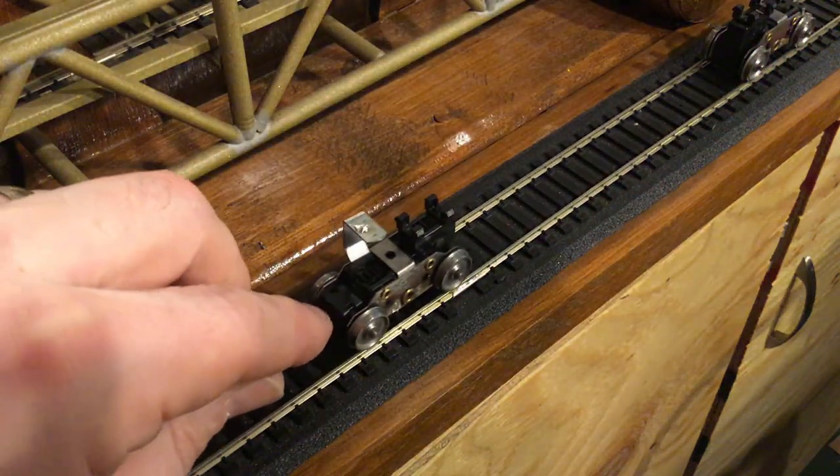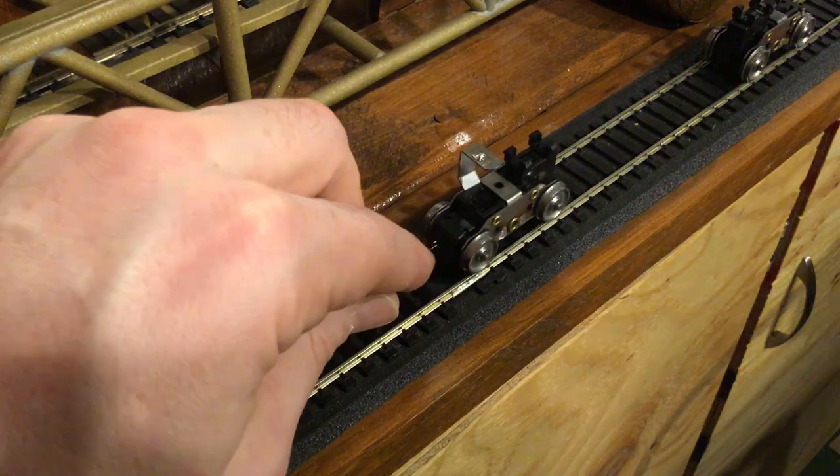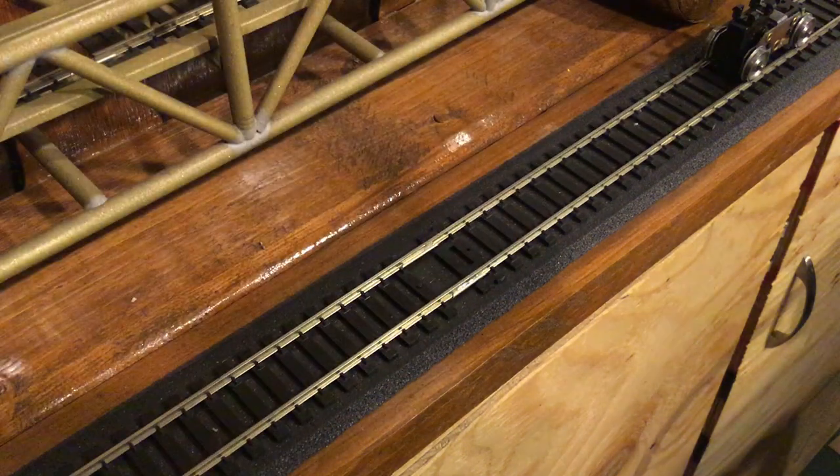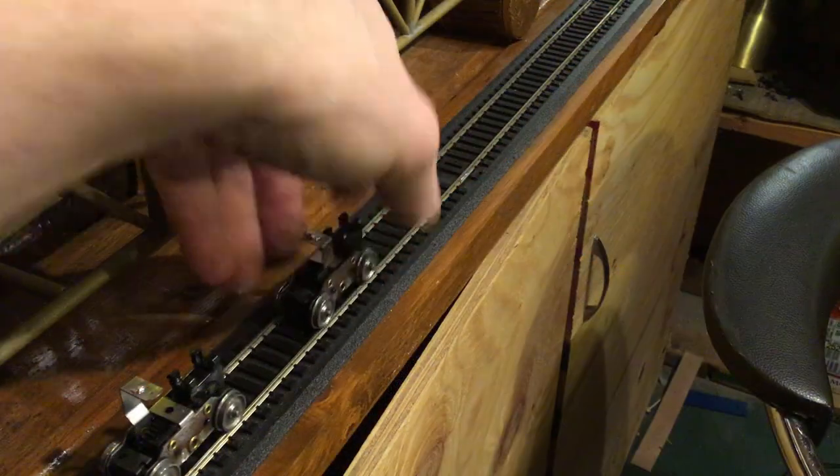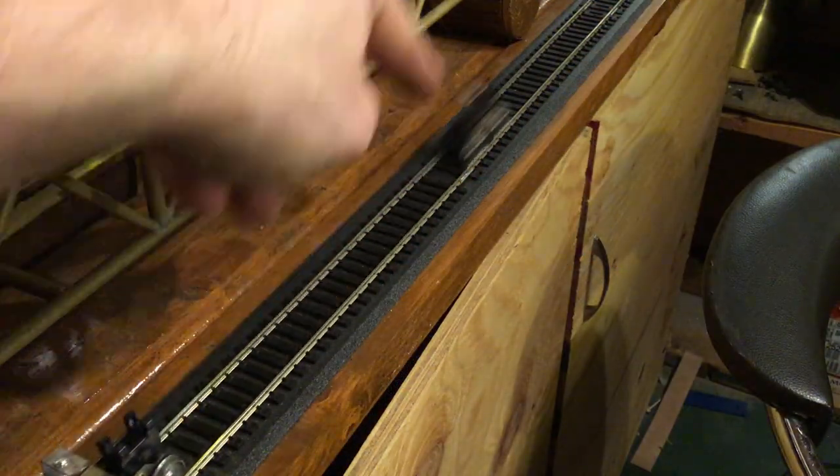Versus this one — all nice and freed up. You can see the gears moving, just give a little nudge. It's nice and free, and that's what we're looking for. Same treatment to the second truck, and they're both running free.